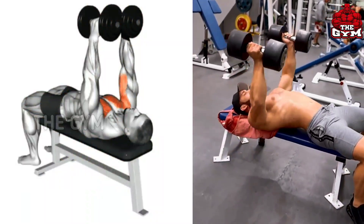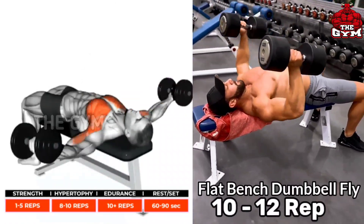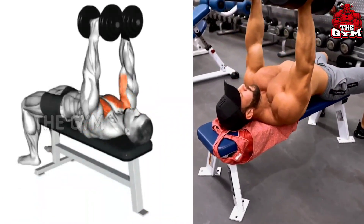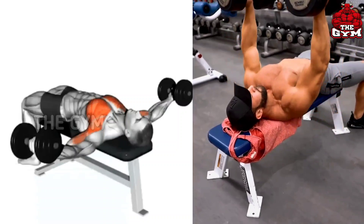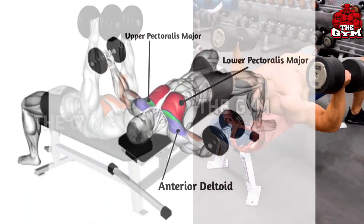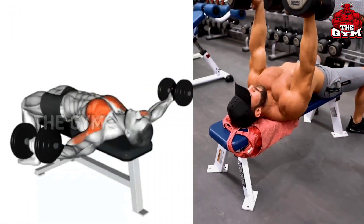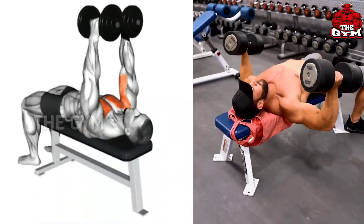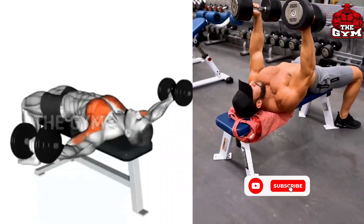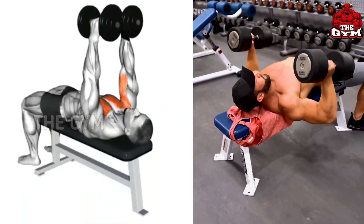Flat Bench Dumbbell Fly. This is a good exercise to widen the chest. It gives a very good shape to your chest and the size of your chest also increases a lot. Perform it laying on a flat bench. Use a lightweight dumbbell so that your form is correct and your chest muscle gets loaded. This also creates a line in the middle of your chest, which makes your chest look attractive.